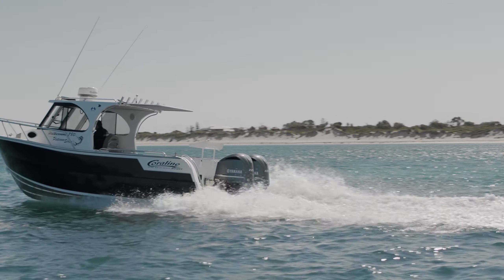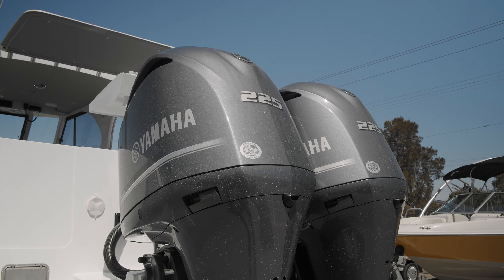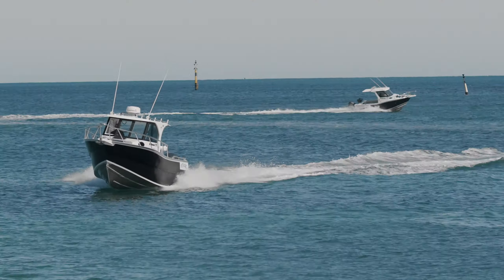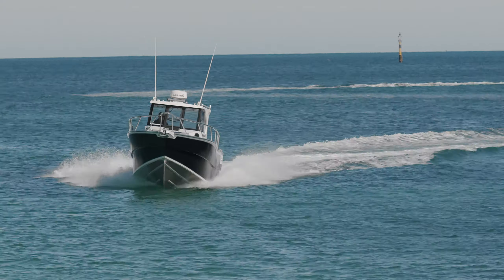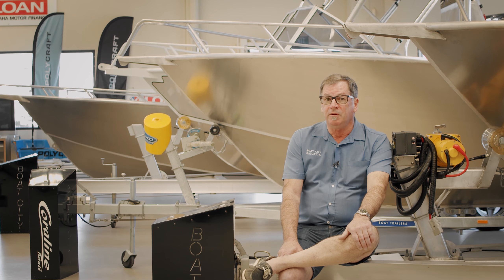The 780 has got twin 225 Yamahas on it. That is a very good combination — it'll get you out of strife any time. We can put this boat right up to full throttle and it'll achieve around 47 knots, which is very good for an aluminium.